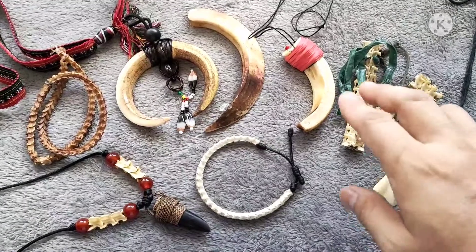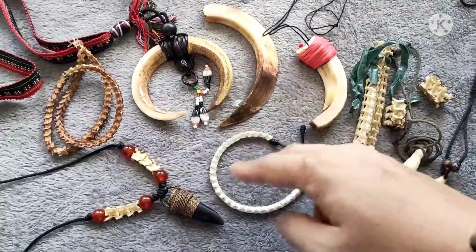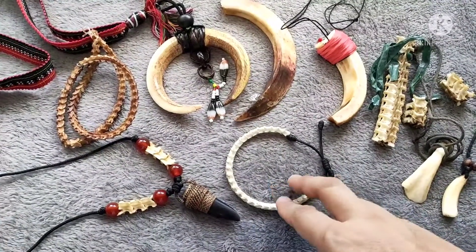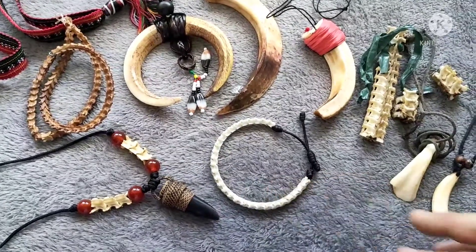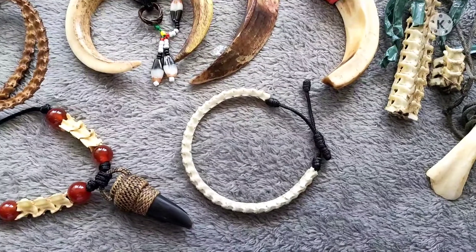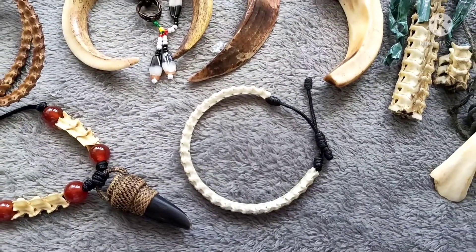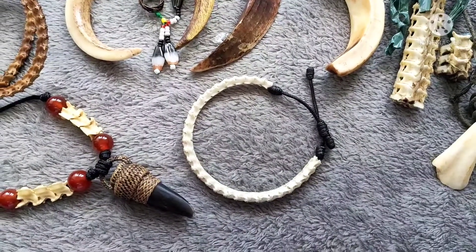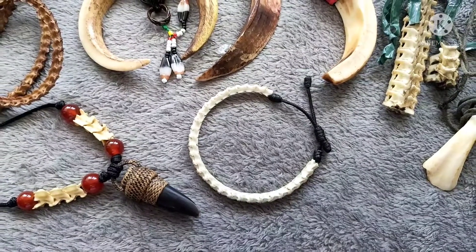Most of these things were given to me by my indigenous peoples friends, except some that we found in the farm. This one I purchased from my good friend Chris Tugonon. Thanks Chris, and more power. You may want to check his Facebook profile — Chris artist Tugonon — for items like this.